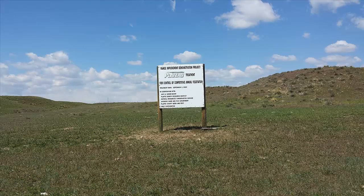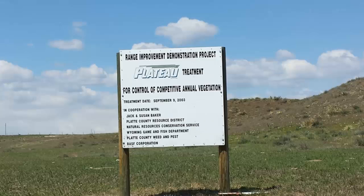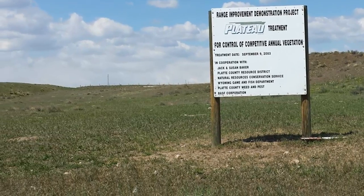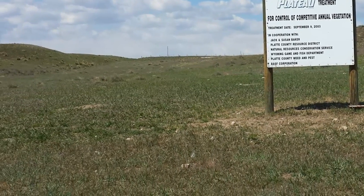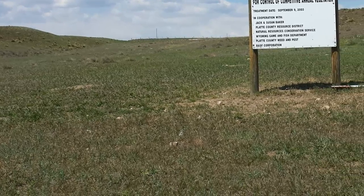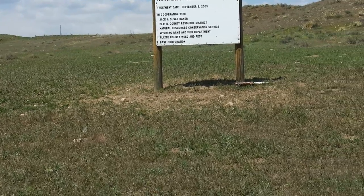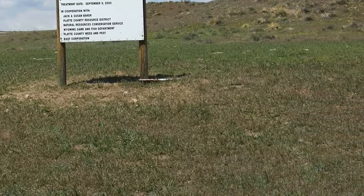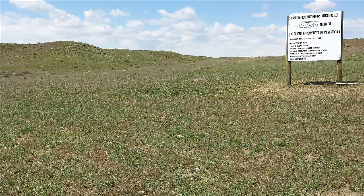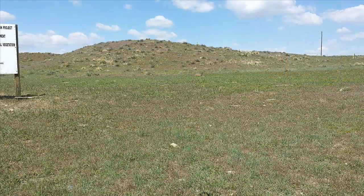Let's talk about using an integrated approach for control of cheatgrass in pastures. This area was treated with a herbicide to control the cheatgrass and did so very successfully several years ago. However, management was not changed — you'll notice the cheatgrass is back. Without changing the management along with herbicide treatments, you won't solve the problem. Herbicide is simply a band-aid; it does not address the underlying problem that causes the cheatgrass to be in the pasture in the first place. You have to fix the underlying problem in order to make headway.